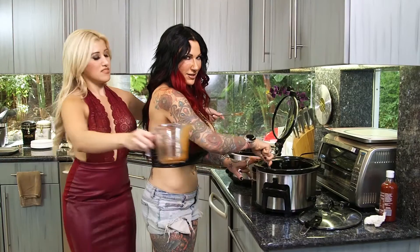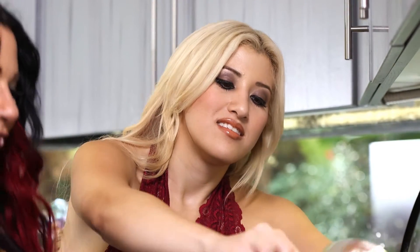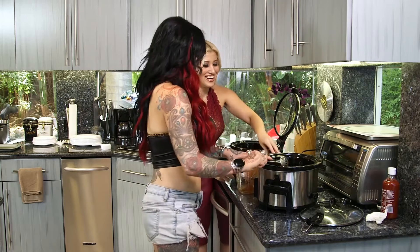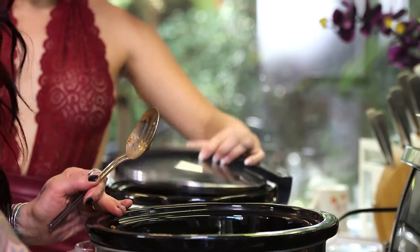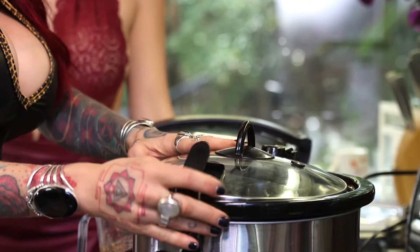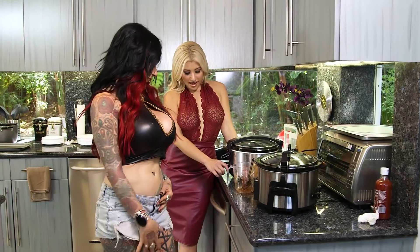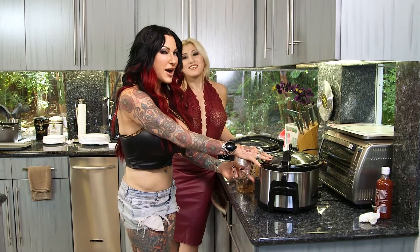We don't waste anything — we're very eco-friendly. These chickens are still talking so we have to cook them. Without our lids we're a little cuckoo around here. Lids in place and voila. Now we're going to put it on high heat and let it simmer for four hours — or two hours on the rapid setting.